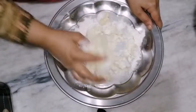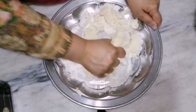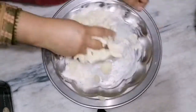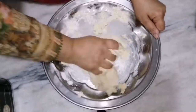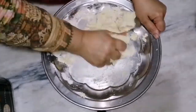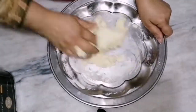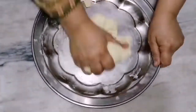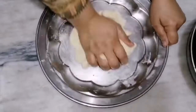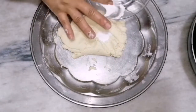Keep kneading the dough. It will depend on your khoya how much you need to knead. If your khoya is hard, you can add a little bit of water to make it smooth and soft.